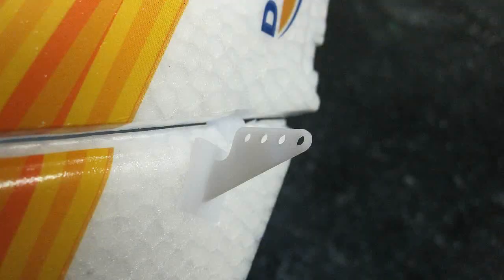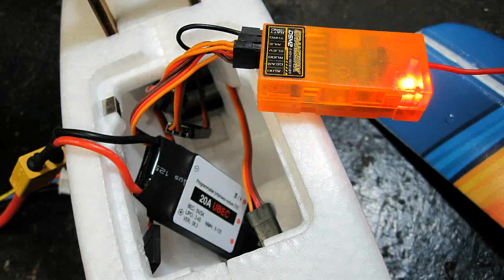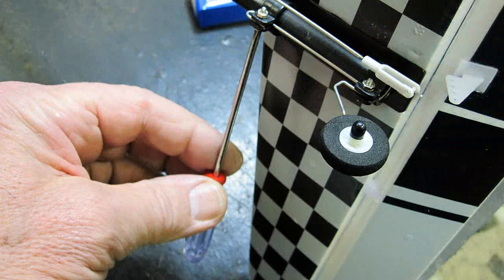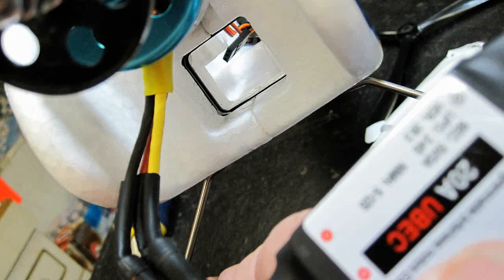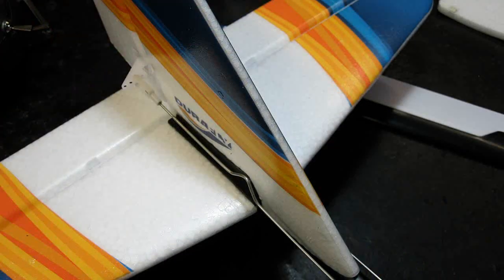You have to supply your own receiver, and I'm using the orange receiver in this case. Assembly's a snap — just bolt on the tail, snap in the main landing gear, glue the rudder and prop spinner on with the special glue, bolt on the blades, charge the battery, and let's go fly.